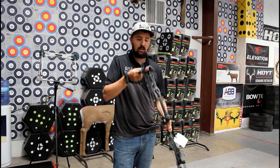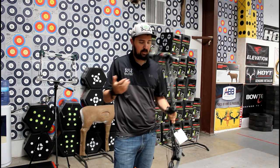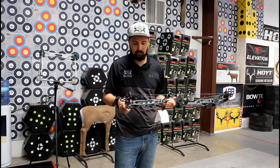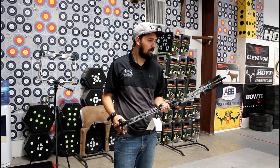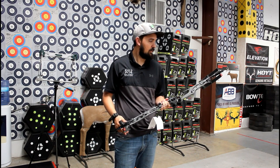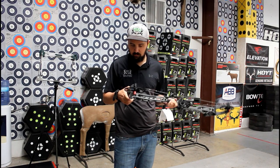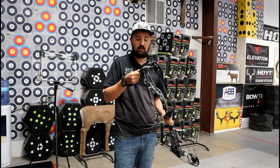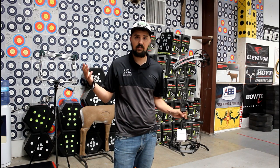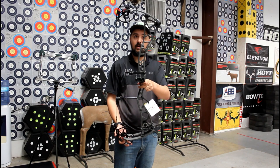This is going to be a sweet bow. I think a lot of the guys out west are going to really enjoy this. That longer axle-to-axle is going to be a little more conducive for guys out west shooting a little longer, guys with longer draw lengths. Bowtech didn't do a speed bow this year — the SR350 is here to stay — so they upped the game a little bit on the other side of the spectrum.